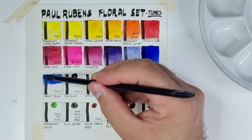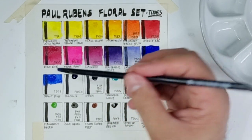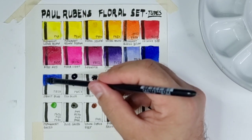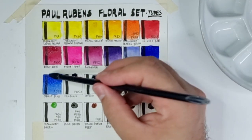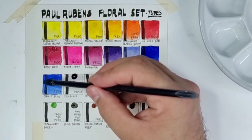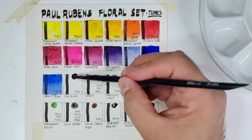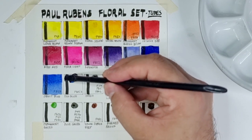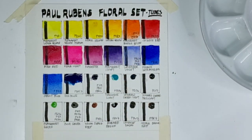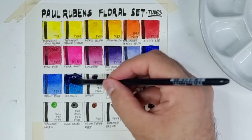Now let's have Cobalt Blue using PB28, which is the genuine pigment for cobalt blue. Expensive genuine pigments like PB28, cobalt pigments, and cadmium pigments in paints are clues that it's artist grade, since you don't find expensive pigments in student-grade lines. Next is C Blue using PB15:3 — this is phthalo blue green shade — super intense, almost like a Prussian blue.